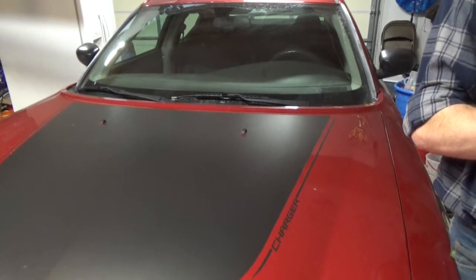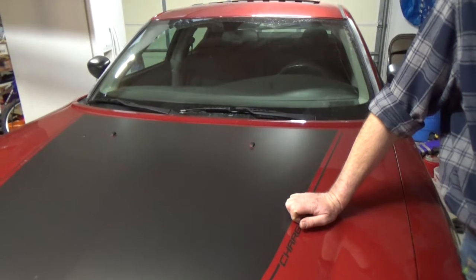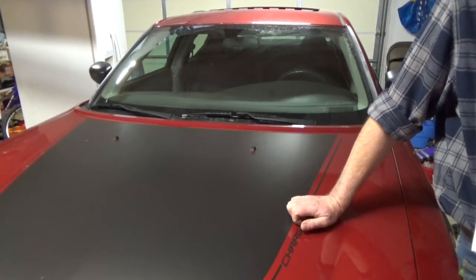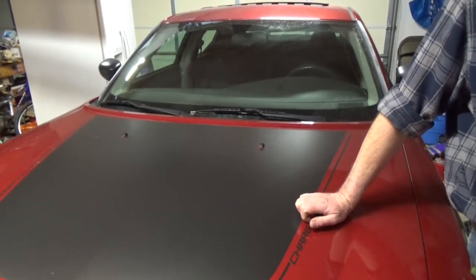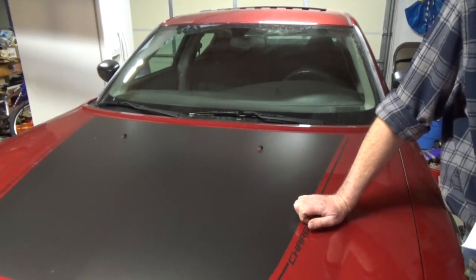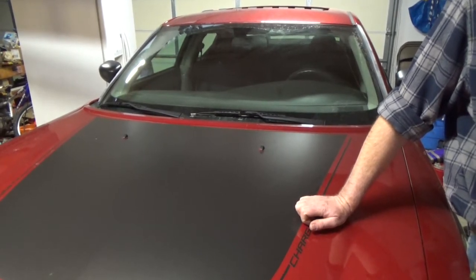Here's another thing: if you fix your Charger or Challenger or whatever and you go to the auto parts store and you're going to buy some new parts, don't buy the store brand parts. They're probably junk. I bought several store brand parts, put them on the car, and within three to six months later they were shot - worn out, just junk, and I had to take them back off.